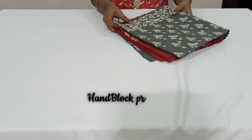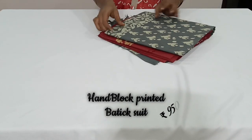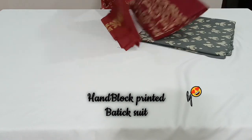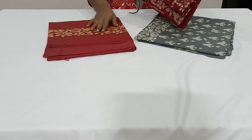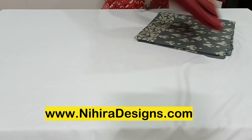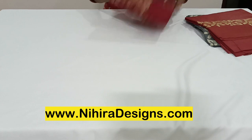The next one is a beautiful gray with dark onion pink color combination. This is the top in gray color with batik print, and this is the bottom in dark onion color, also printed in batik print. And this is the dupatta.